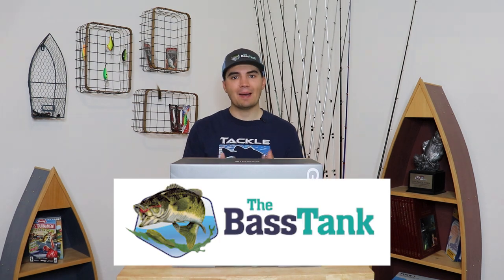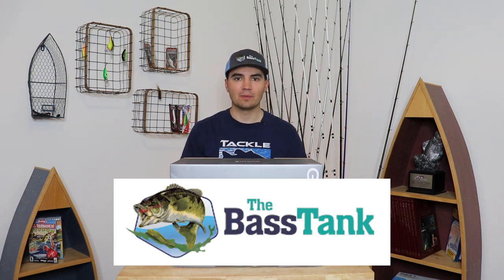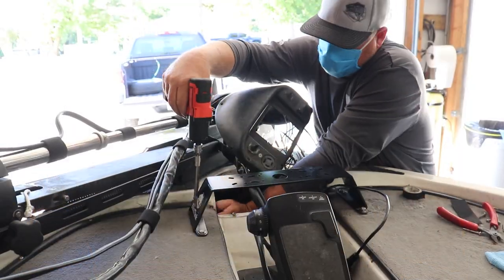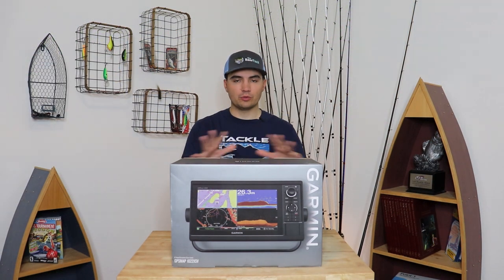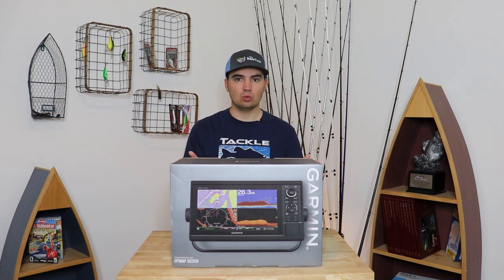Before we get into the video, I want you to know that this video is not sponsored in any way by Garmin. I'm not being paid to review this product. I'm actually working with the Bass Tank over in Tulsa, Oklahoma, and they're going to be putting different brands of units on my boat so I can review them and test them out for you guys. These reviews are going to be completely unbiased — I'm just going to tell you what I think, what's good, what's bad. That's the great thing about working with a third party like the Bass Tank.